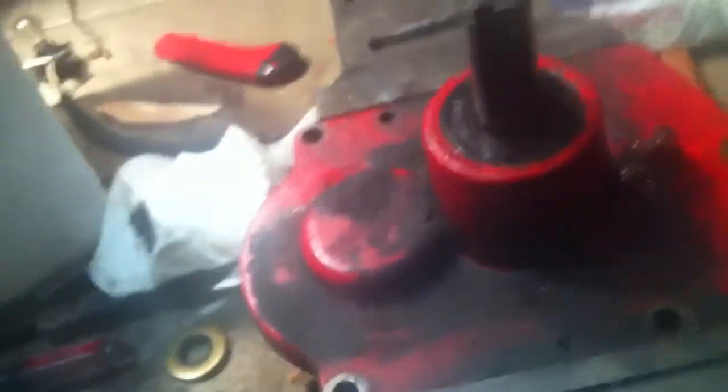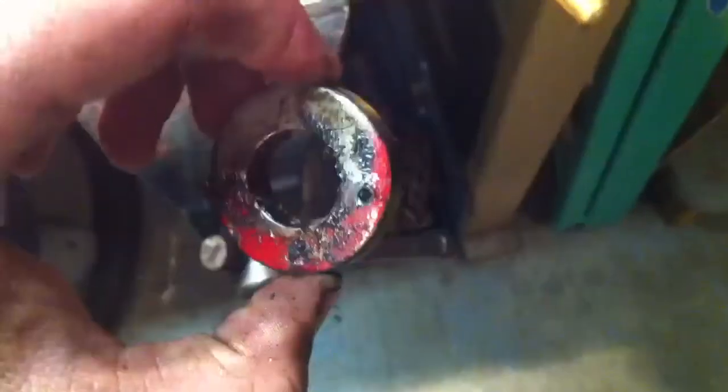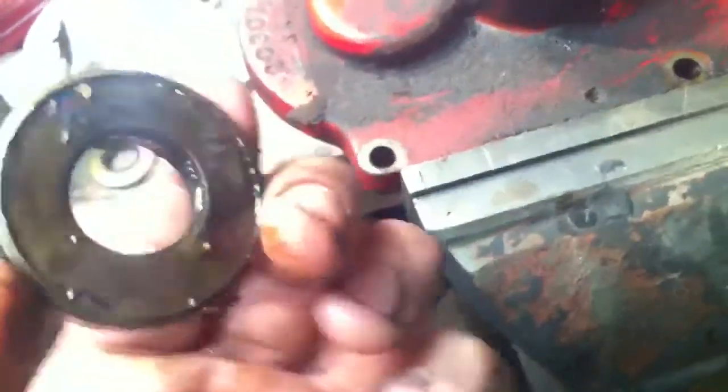This video is going to be in the tiller update video and it's going to be a how-to video. I had to replace the seal — the input seal here. Here's the old one; it was just leaking. I got the new ones — comes with two, so I'm assuming it's for two different models, because this one is a little different from this one. But this one right here is pretty much the same thing as that one.